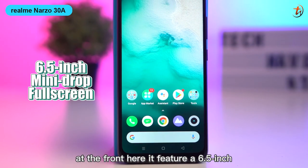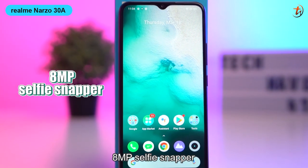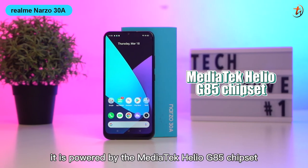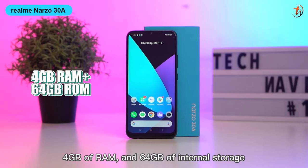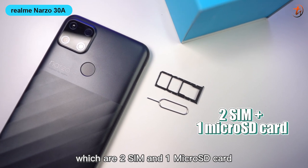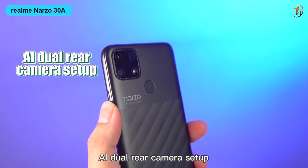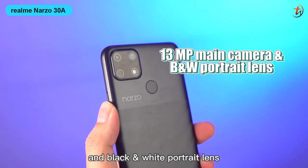At the front, it features a 6.5-inch mini-drop full screen with an 8MP selfie snapper. It is powered by the MediaTek Helio G85 chipset with 4GB of RAM and 64GB of internal storage. It also supports 3 card slots — 2 SIM and 1 micro SD card. As for the camera, it features an AI dual rear camera setup with a 30MP main camera and a black and white portrait lens.